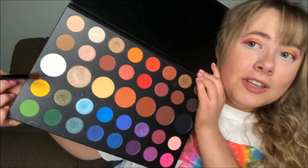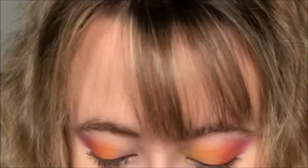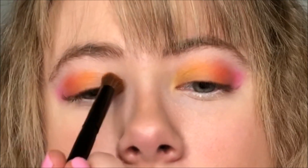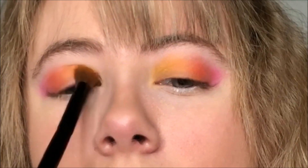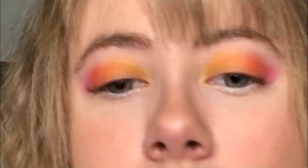We're gonna be going in with yellow. This yellow is just going to finish off the eyelid. You can go ahead and carry it to the inner corner — we are going to be using highlighter for the inner corner later, but you can put the yellow there so it all flows.